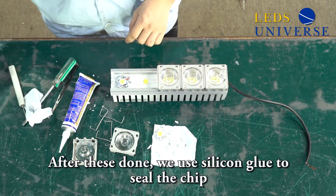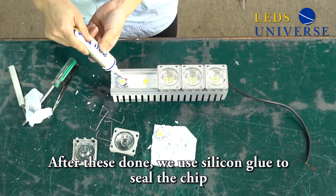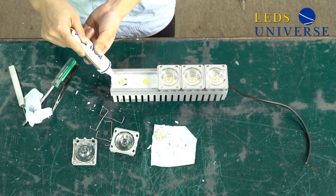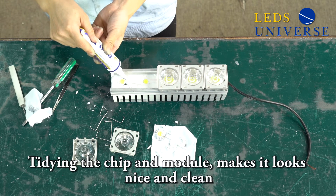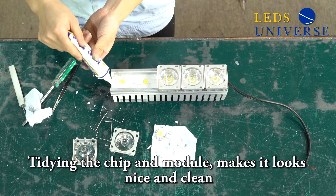After this is done, apply the silicon glue. As you can see, this is a special silicon glue to seal the chip. Then tighten the chip, which makes it look nice and clean.